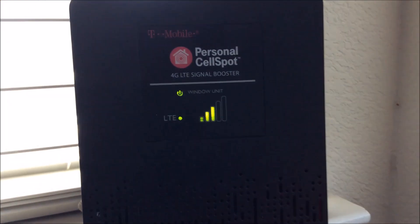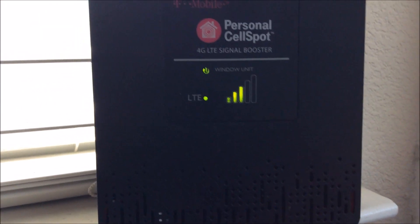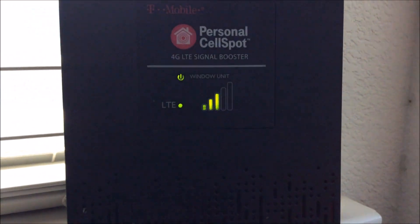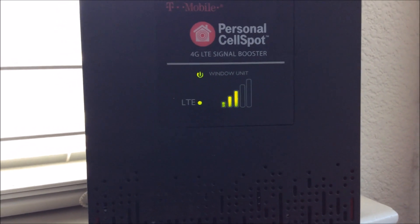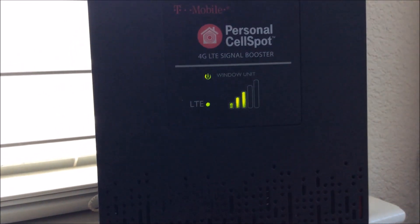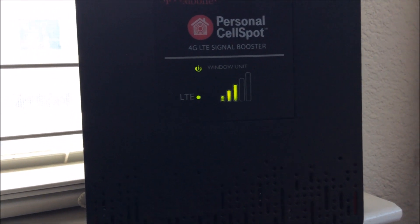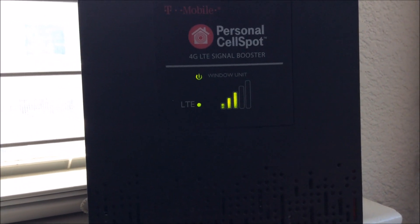I've got the window unit signal booster in the far part of our house, way up in the corner in the office. I'm getting three bars here. When I had it in the middle bedroom, it said it was too close to the other unit, so a word of advice: you have to have them really far away from each other for it to sync up correctly. I can settle with three bars up here because the signal is actually really strong downstairs.